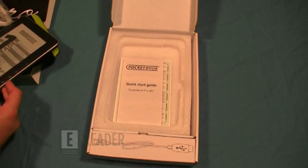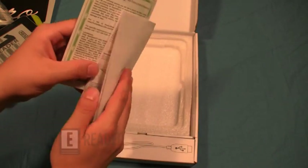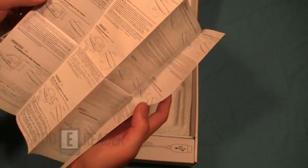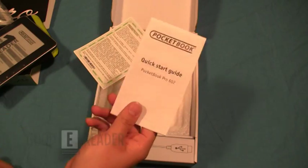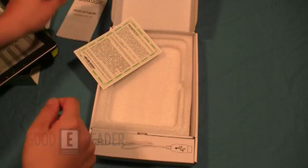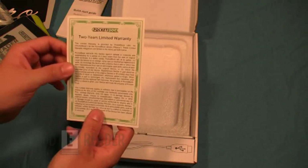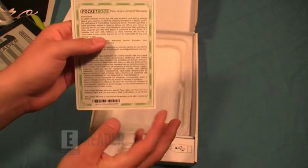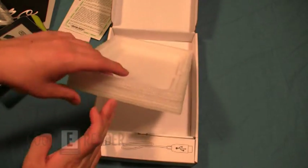We also have a bunch of documentation — a quick start guide that you'll really want to go over before getting started. It comes in various languages: Korean, Japanese, a couple of East Indian languages, and Farsi. It's very nice that they include many different languages for an international customer base. PocketBook is really good for that — their e-readers are compatible with more foreign language markets than most. There's also a warranty card in case anything goes wrong with your device.